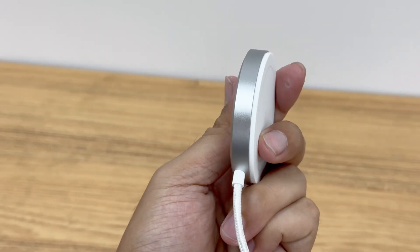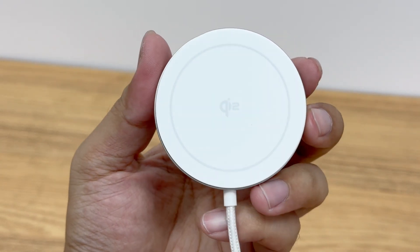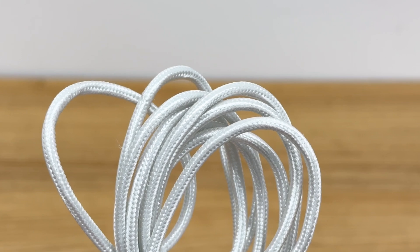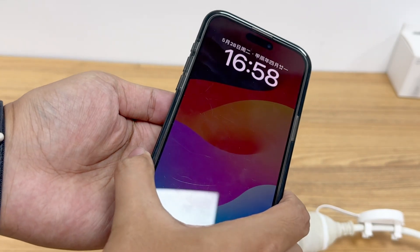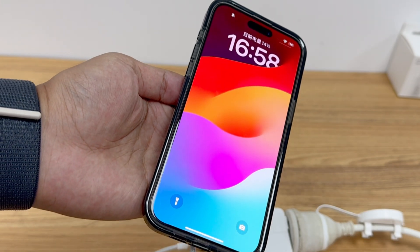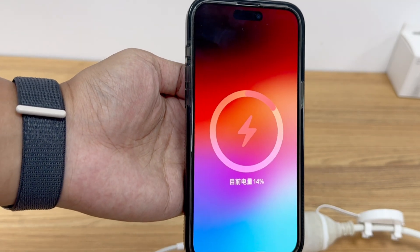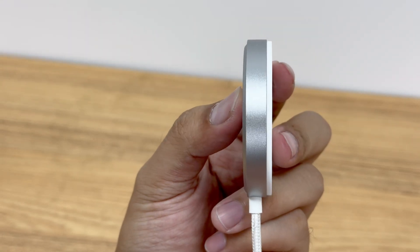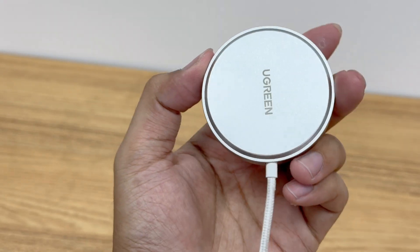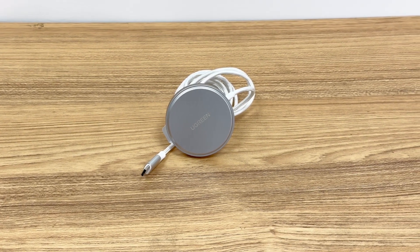That covers all the tests for the Ugreen Qi2 magnetic wireless charger. It comes with an aluminum alloy case and a 1.5-meter braided cable. Its charging performance is slightly better than the MagSafe charger, mainly reflected in higher power, faster charging, and better heat dissipation. If you have wireless charging needs, this Qi2 certified charger is a good choice. However, Android users need to use it with a magnetic phone case.